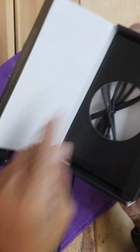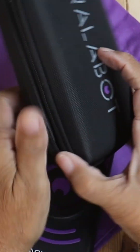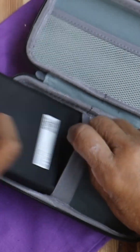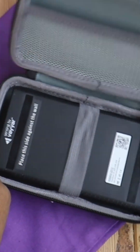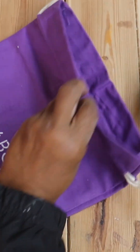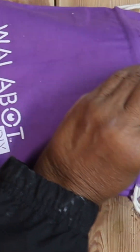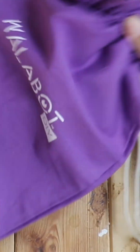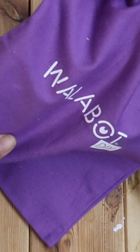This is the Wall-a-Bot. They've got a charging cable and they also included a nice little case that you can slide your Wall-a-Bot into, close it up, and zip it. They also provided a nice little bag so that if you're giving it away as a gift, well, you don't have to wrap it.